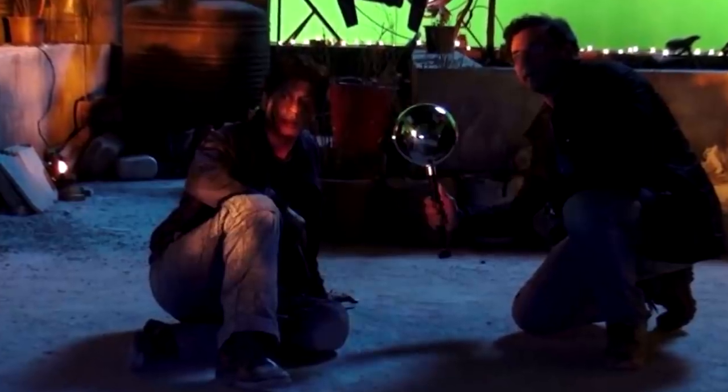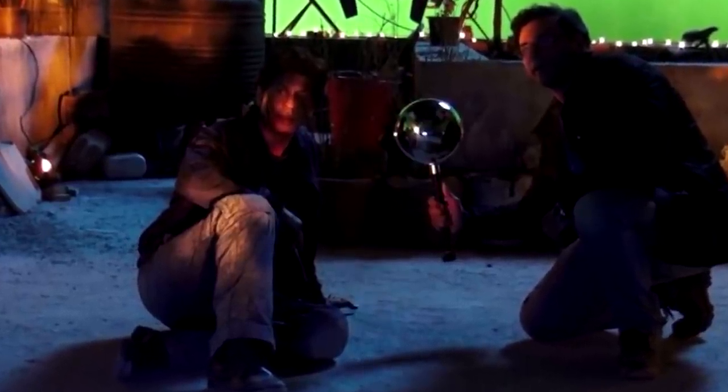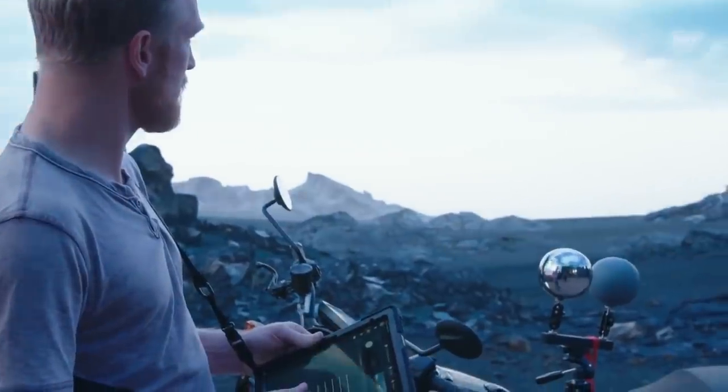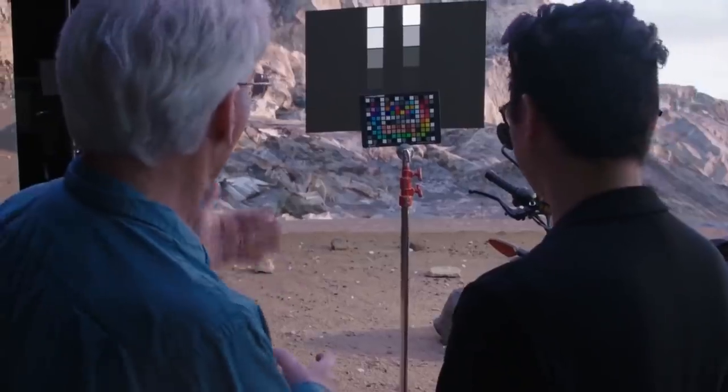However, light conditions on set are constantly changing, especially if the set is outdoors. This is why every time the director says cut, the VFX team will spring into life, capturing as much light information as possible before the next take.